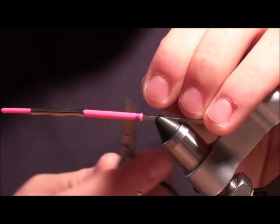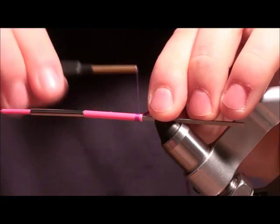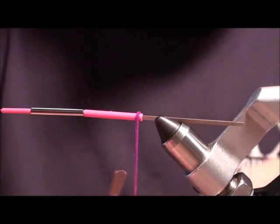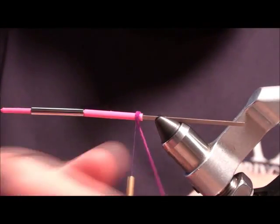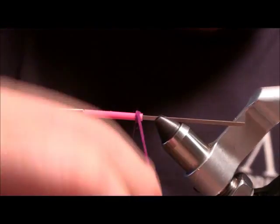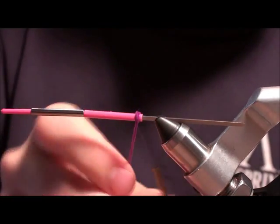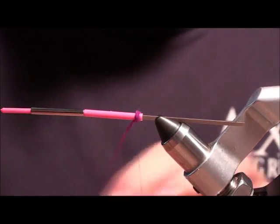We're going to start in the back here. Instead of making a little dubbing ball in the back, you actually just take some chenille and wrap it to make a small little ball. That really helps flare out the material a little bit.